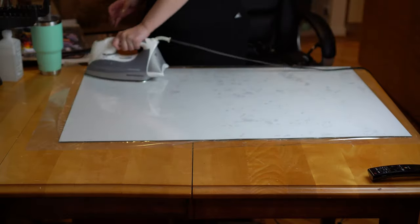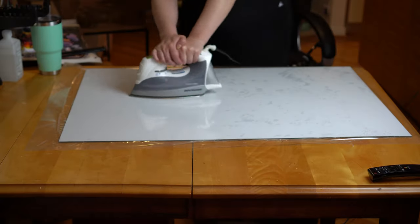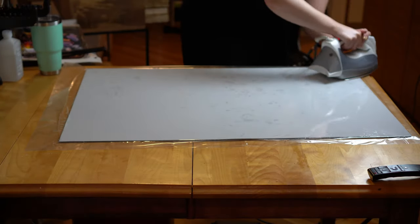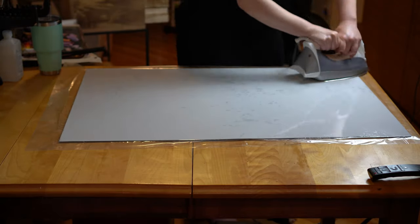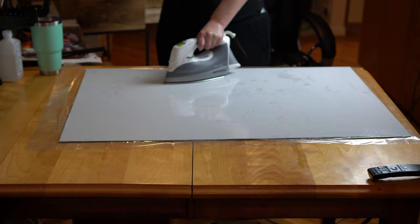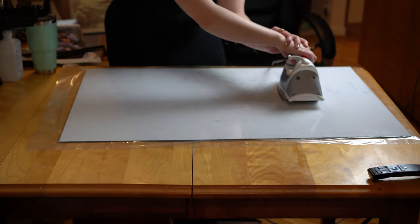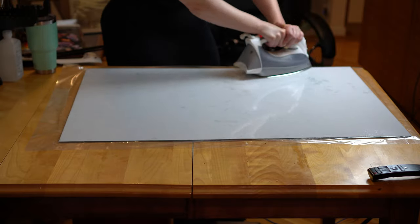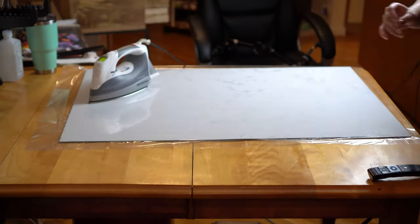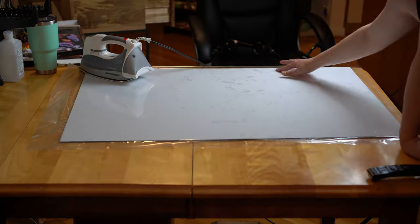I get out my iron, set it to polyester — which is 150 degrees — the setting recommended for the film, and begin using the process described in the popular YouTube video. I take the iron slowly across the short side of the panel, then create a T by making a perpendicular line down the center, then drag out from the vertical part of the T, repeating until the entire film has been heated and pressed down. Here's the trouble: this looked nothing like the process in that video. My first meticulous slow pass barely did anything to begin to adhere the film, so I went back and tried again.